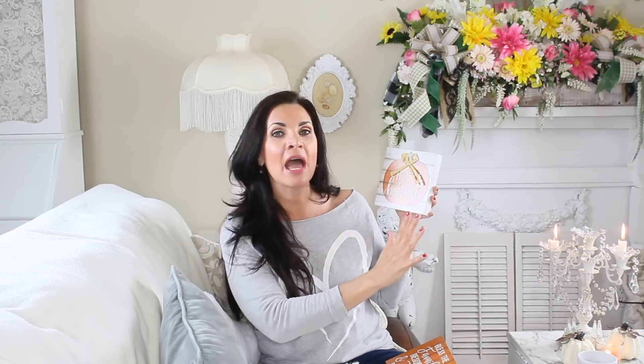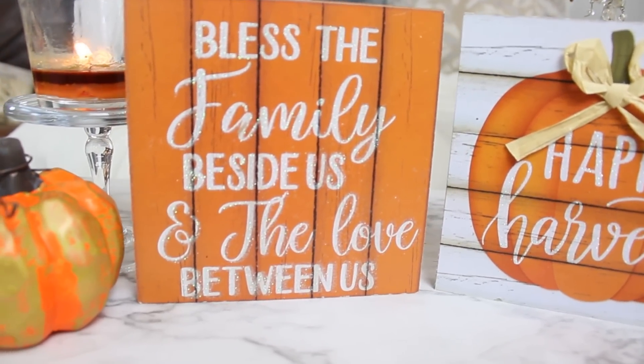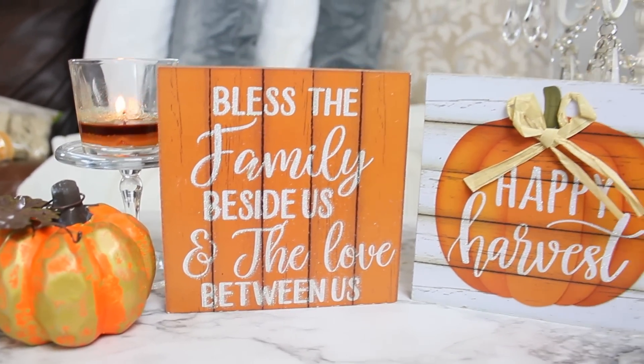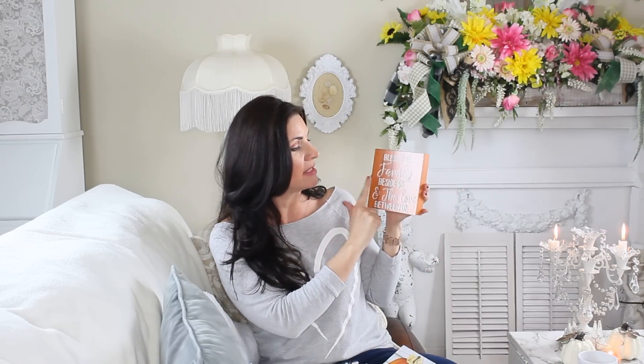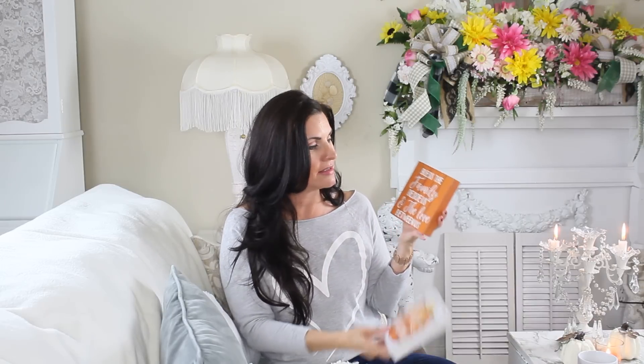The next set of signs I found were these cute little ones. This one has a farmhouse style — it says happy harvest, has little raffia tied at the top, and is a really cute little size, great for wreaths. It comes with a little hanger so you could hang it on the wall or in a coffee bar station. The happy harvest has a little bit of light glitter. Then this one says bless the family beside us and the love between us — so precious. It has kind of a farmhouse wood plank look and also comes with a hanger. These could be hung together in a fall vignette or added to a wreath by running a pipe cleaner through the back.